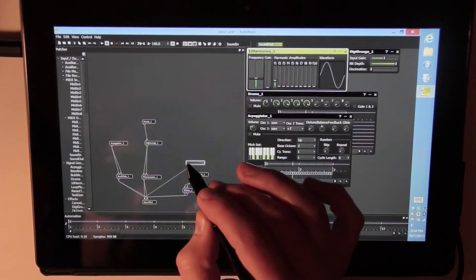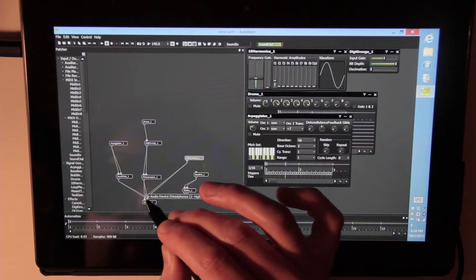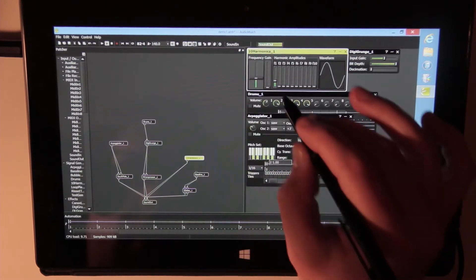And you can see adding outputs is fairly easy on these as well, using the pen. Thank you.